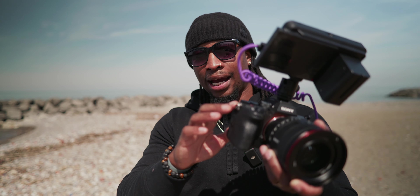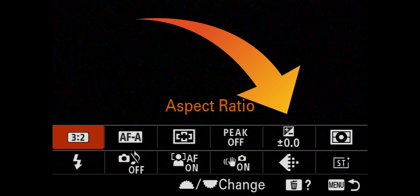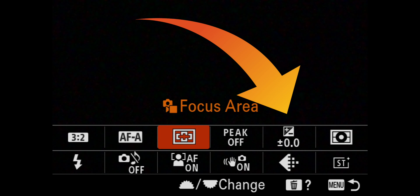There's one other thing I need you to do before we move on: if you have an a7 IV, on the top right dial change that to exposure compensation. If you don't have a customizable dial like that, go into your function menu and set one of your tabs to exposure compensation.